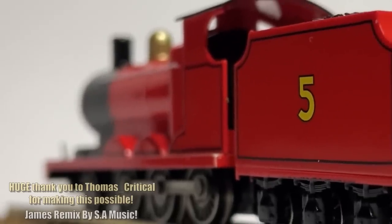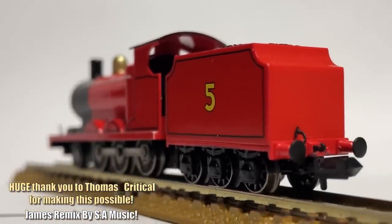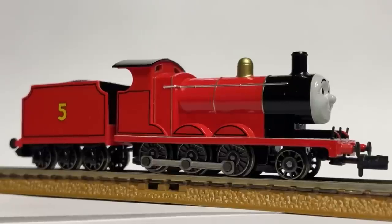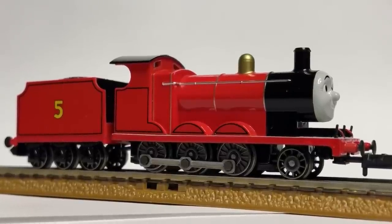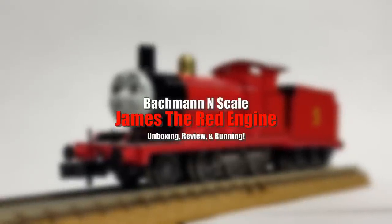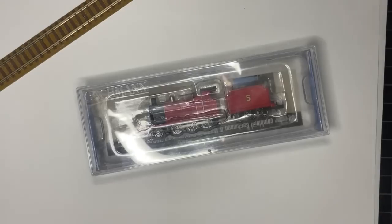Ladies and gentlemen, this newer N-Scale Thomas and Friends range from Bachmann is very appealing, and today I thought we'd take a look at one of my favorite characters ever — James the Red Engine, who has been out for a while now. An overall pretty good, but also lacking model — one I definitely have more to say about than I expected. So let's just jump into it, starting with the package.